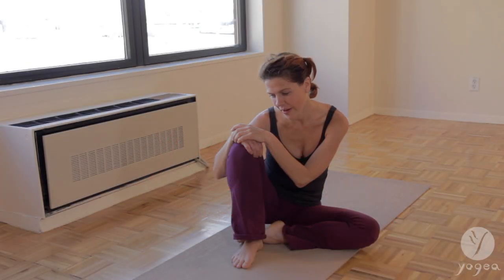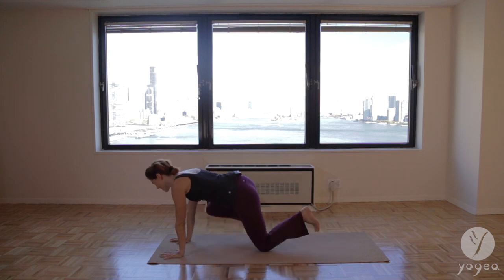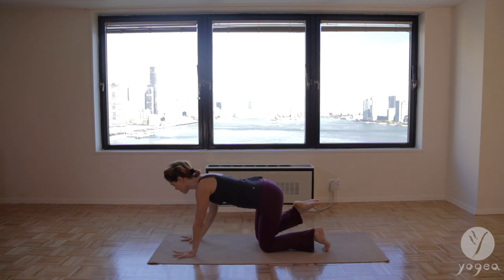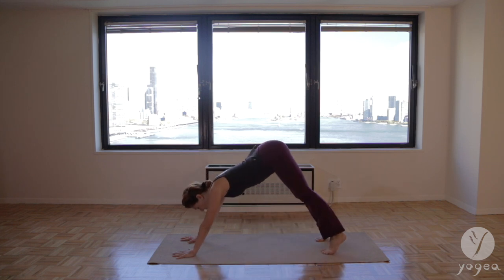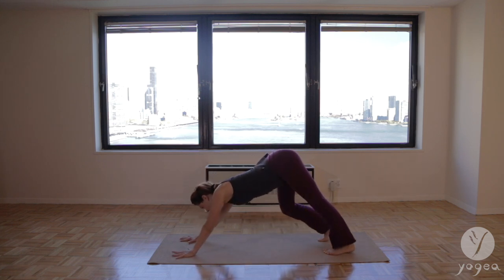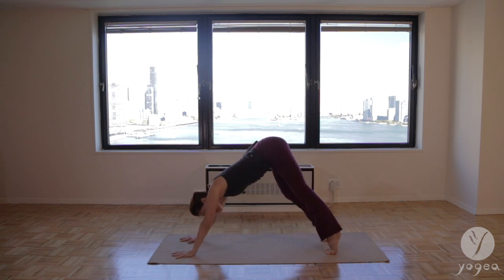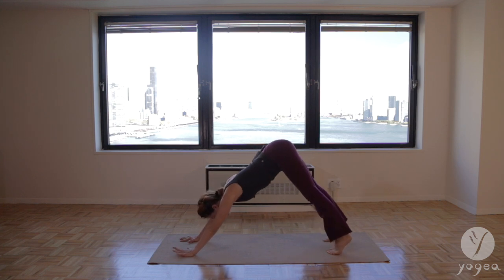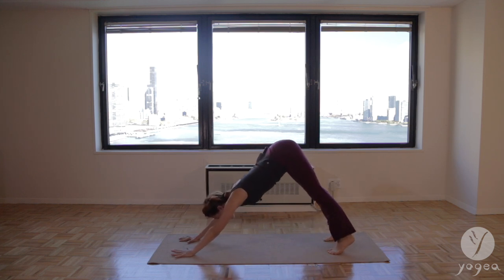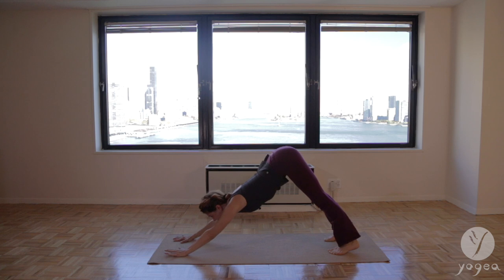We are going to start in down dog — our good old down dog. Set it up, crawl your toes under, lift your hips up and back. Take a moment to just pedal your feet and find your legs to the sides of the waist. Press all the knuckles into the floor. Feel the traction between the arms and the legs. Make sure you're lifting the hips up and dropping the heels down. And let's flow.